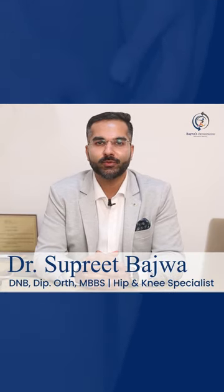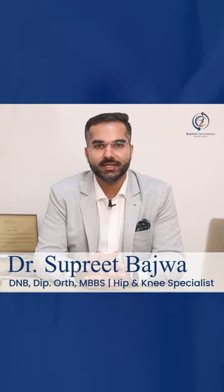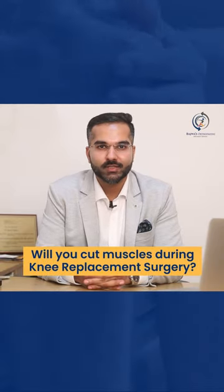Hi, my name is Dr. Supreet Bajwa and I am an orthopedic surgeon based out of Mumbai. I get asked a routine question: do you cut muscles in knee replacement surgery?